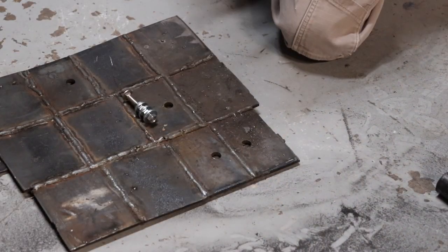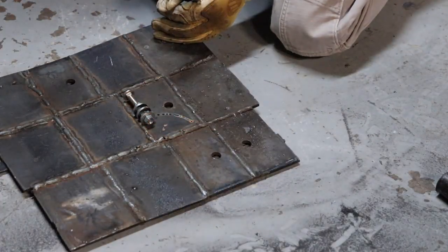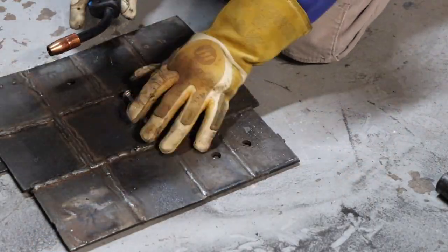These are the regular nuts and washers — I just tack the washers to the nuts to make my tamper-proof nuts.